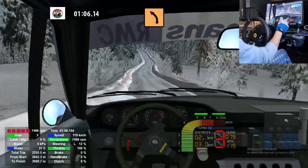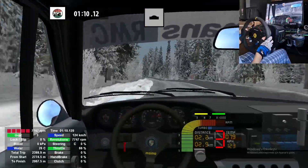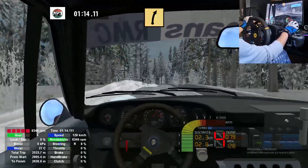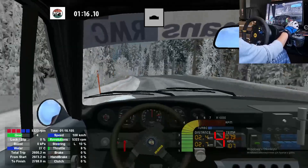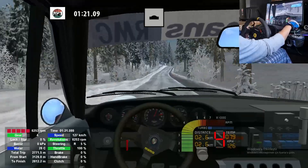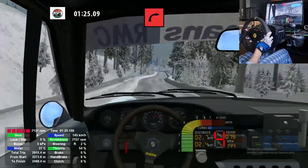Major left and fast left, over crest. And keep middle, over crest. And medium left and fast right, over crest 30, flat right into. Keep right, over crest 70.